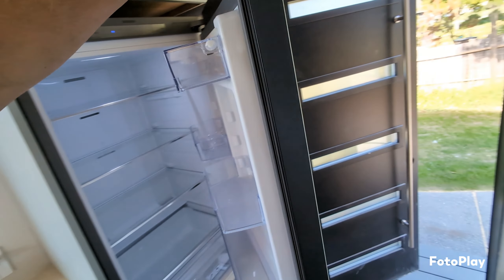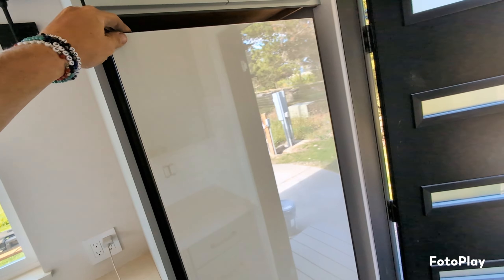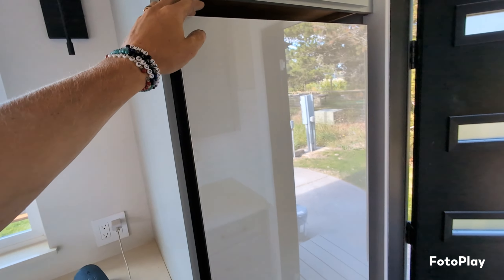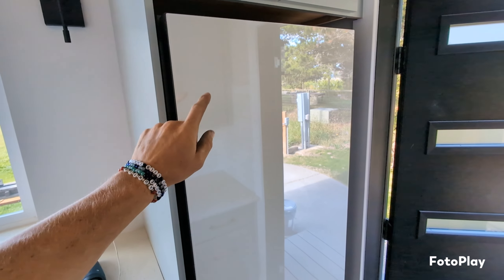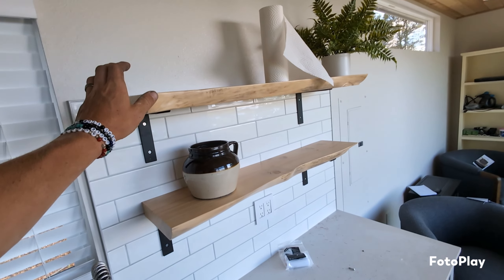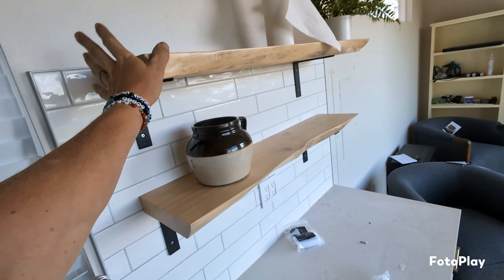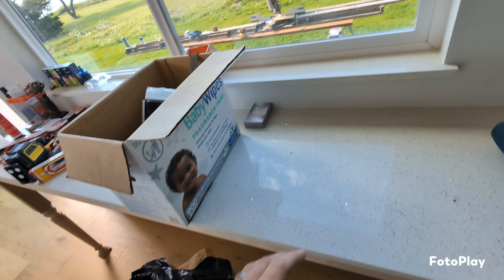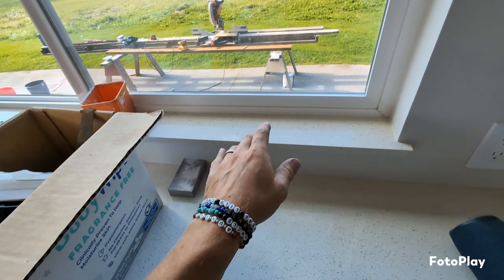My favorite thing is the appliances. This is a Samsung Bespoke white glass, the 24-inch model — I don't think they make it anymore, but I bought it a few years ago and I'm really glad I did. I also got the matching dishwasher. We have some live edge wood here that I think complements the tile and the countertop. The countertop is quartz, and we decided to do that for the bar top as well as all the windowsills.